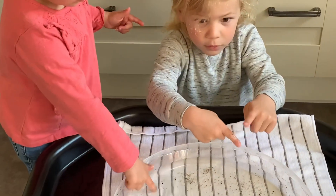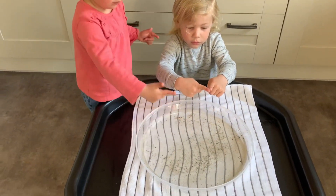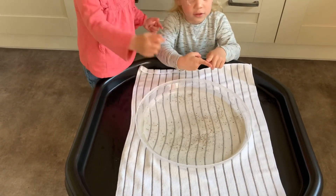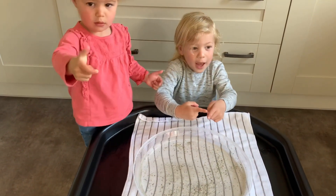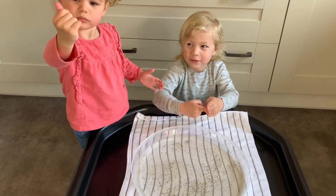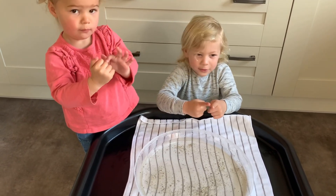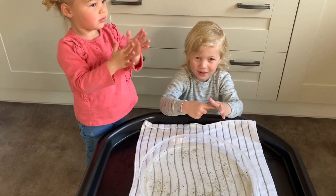Because the germs don't like the soap. So all the germs are flying away because they don't want the soap to kill them. They don't. So how do we get rid of germs? What do we need to use on our hands? Soap. To get rid of all those germs.